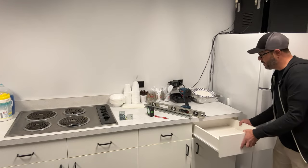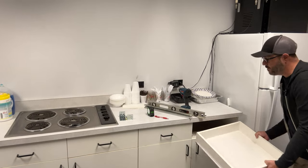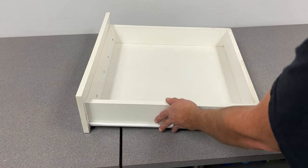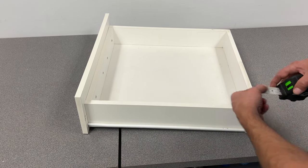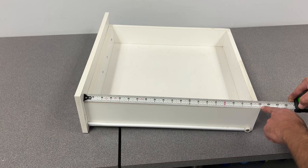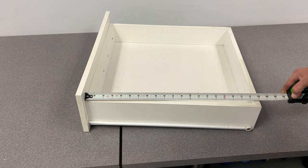The epoxy slides come out by lifting the drawer up and pulling it out. They look something like this. In order to replace your drawer slides, you're going to need to know what drawer slide length to order. All you have to do is measure from the back of your drawer front to the back of the drawer slide. We have exactly 20 inches, so we're going to order a 20-inch drawer slide.